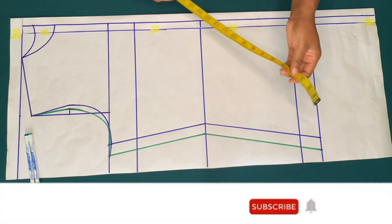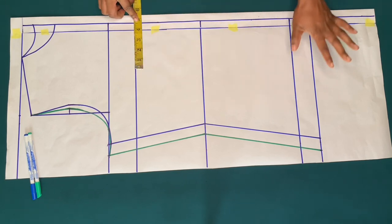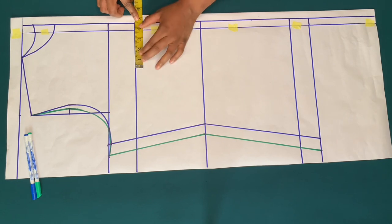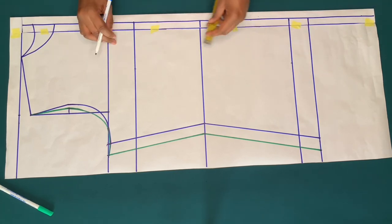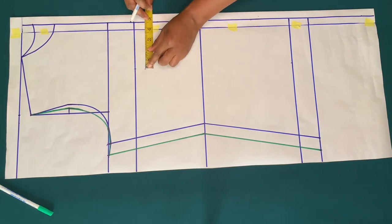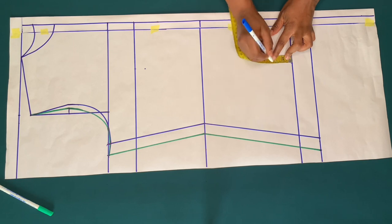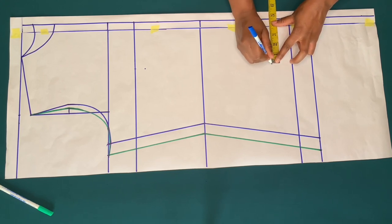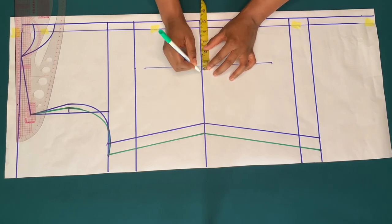This is a dartless basic shirt. If you want to add a waist dart, you need your bust span measurement — the distance from one nipple to another. Mine is four inches and I'll add half inch for sewing allowance, that is four and a half inches. On the bust line I'll mark four and a half inches, and on the hip line also. From the bust point I'll come down by one inch and on the hip line I'll go up by two inches. I'll use one inch for the waist dart, marking half inch on both sides on the waist line.